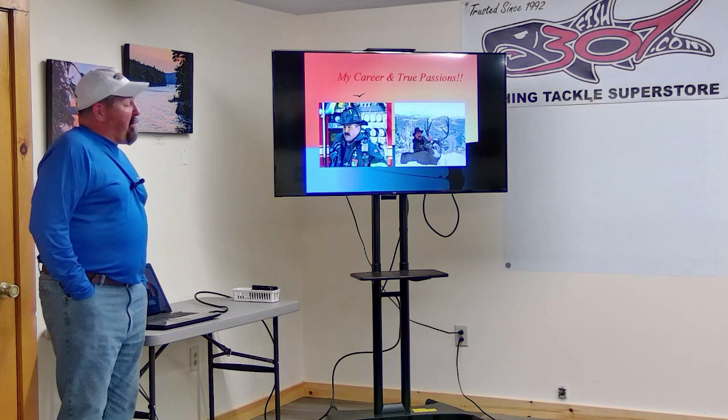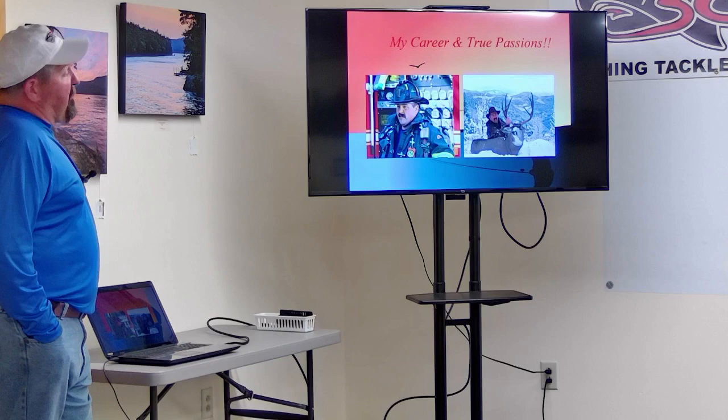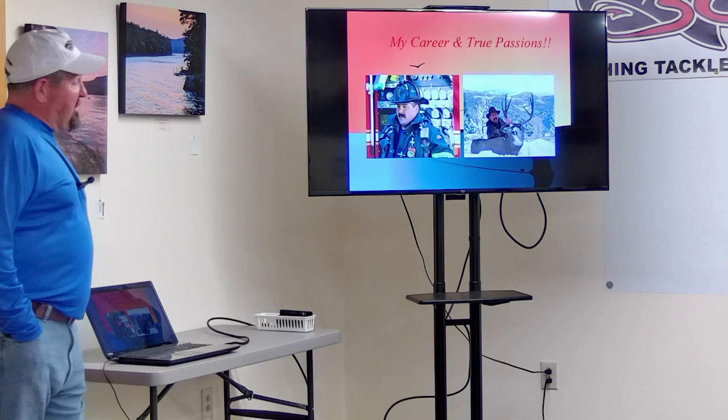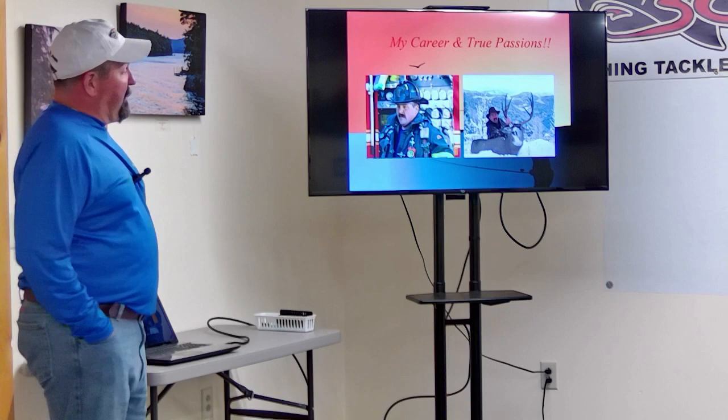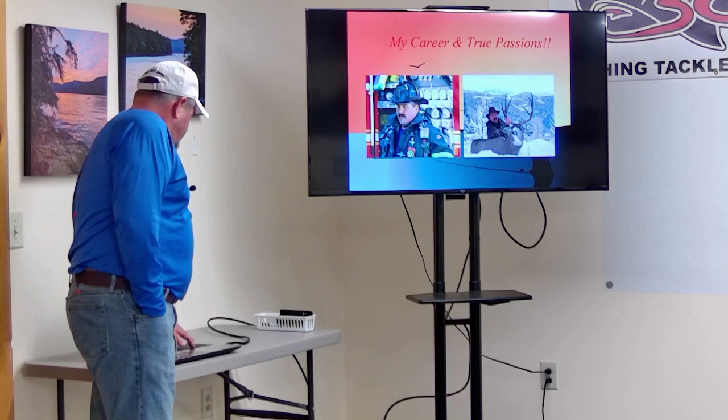A little bit about myself: I was a career firefighter in the city of Burlington, Vermont for 24 years, retired three years ago in December. I'm a hunter and fisherman — hunting is my passion but I don't do any guiding there. Most of my business is built around fishing. I had a sister business prior where I ran a consulting agency booking trips for outfitters all over the US and Canada. Now I'm a full-time guide and charter captain.